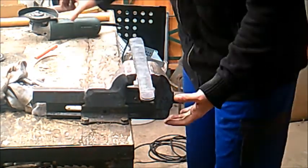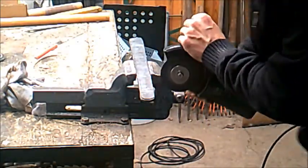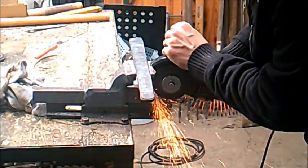Hello YouTube and welcome to my next tutorial. Today I will show you how to forge a Damascus knife.